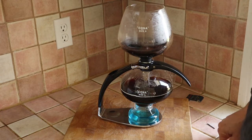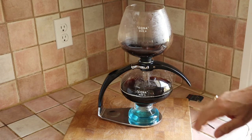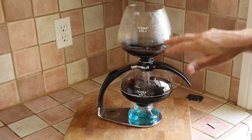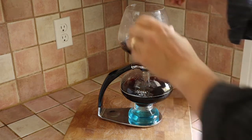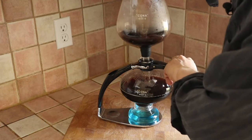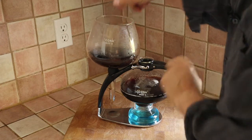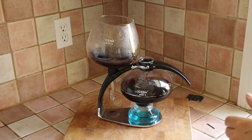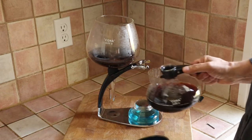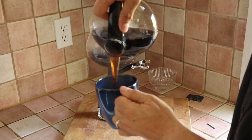I paused that for a bit because it was taking a while for the coffee to come down from the top chamber into the lower chamber, but it is now done. I've just got the damp coffee grinds in the top now; all the liquid is in the bottom chamber. So I'm just going to take this off now, put it back there. And now I have my coffee — basically it's my coffee jug. I'm ready to go, it just lifts off, and I can now pour myself a nice cup of coffee.